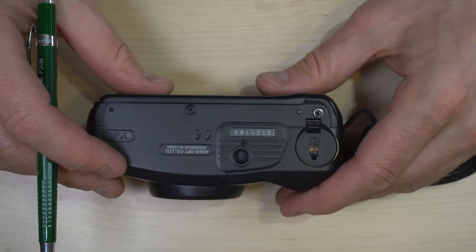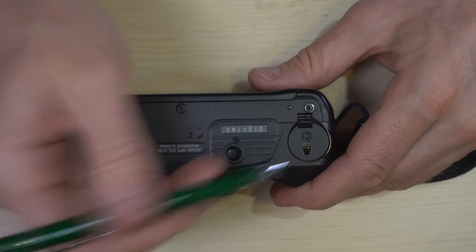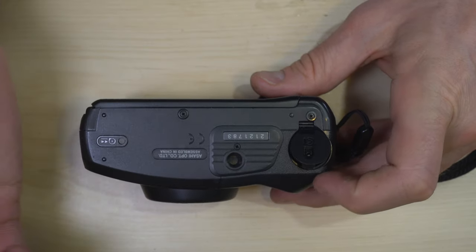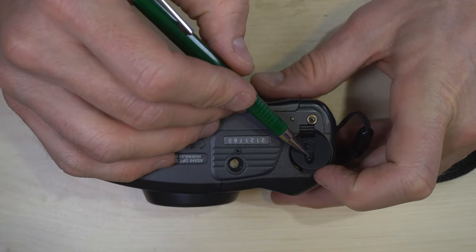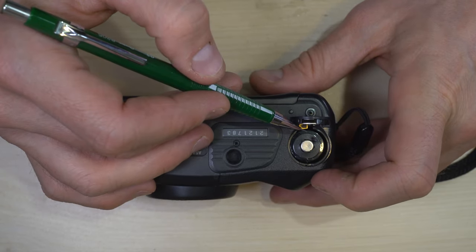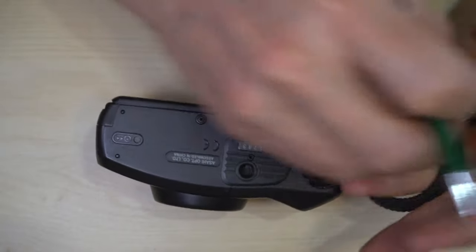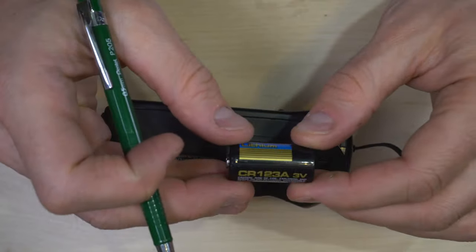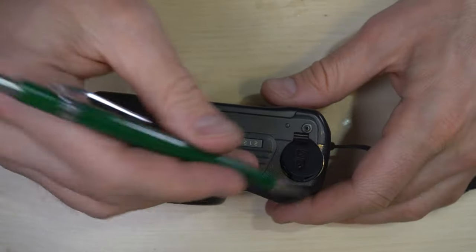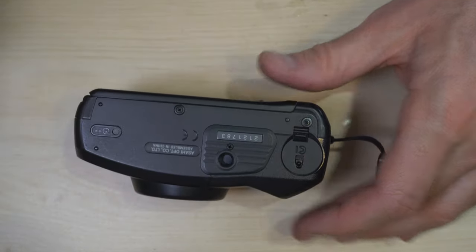The first thing we're going to do is put the battery in, because you can't do anything without a battery. Let's pretend we're changing a dead battery. With the tip of a pen, pencil, or your key, you just push this back a little bit and the battery chamber pops open. The camera uses a single CR123 battery. Drop it in and then do the reverse process to close the battery chamber.